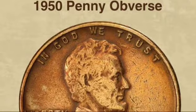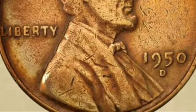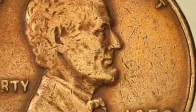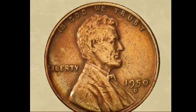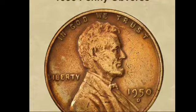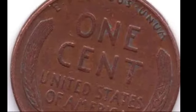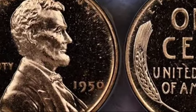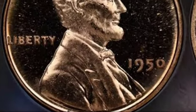If you suspect you have a valuable 1950 Lincoln wheat penny, it's essential to have it professionally graded. Professional coin graders evaluate each coin based on its strike, color, and condition. Coins in mint state (MS) are graded on a scale of 1 to 70, with MS-70 being a perfect coin. The three color designations — brown, red-brown, and red — are critical in determining a penny's value. Red pennies, which retain their original luster, are the most valuable, while brown pennies, which have oxidized over time, are less desirable. Grading agencies like PCGS and NGC offer reliable certification, ensuring collectors can accurately assess their coin's worth.